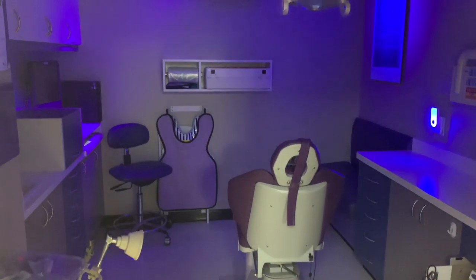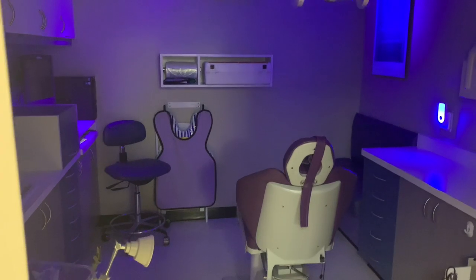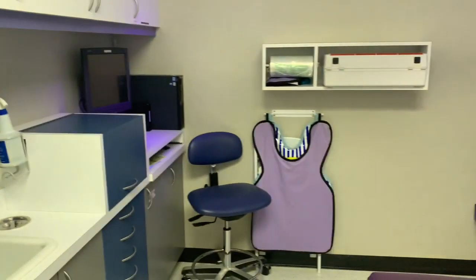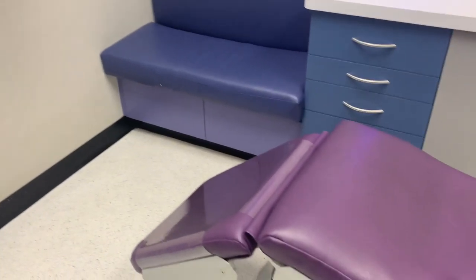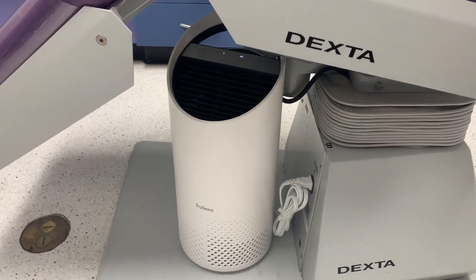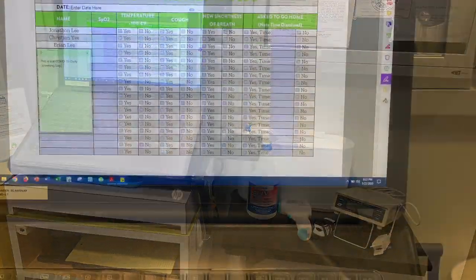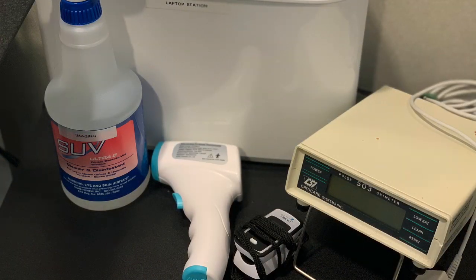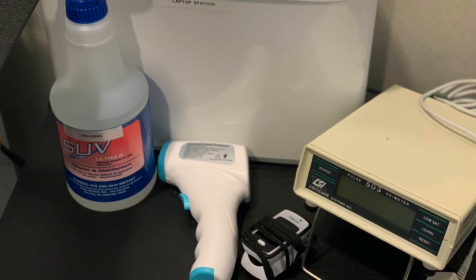This is our private operatory — we wanted something sleek and not too obtrusive in here. As we enter the room, you can see where we put the TruSense air filter system — it is seated right underneath the chair, and again it's pretty quiet. Here you'll see our COVID employee screening station where we record and answer the screening questions. We have our pulse oximeters, contactless thermometer, disinfectant, and paper towels.